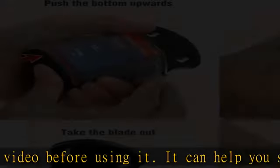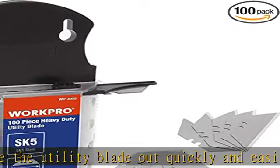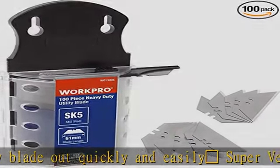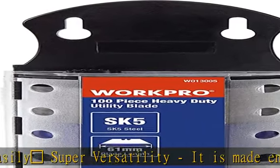It fits most standard and fixed utility knives perfectly. Affordable: includes 100 replacement blades, and they come in a well-built case for safe storage and disposal. Each blade is rigorously tested, and we firmly believe this is a great deal.